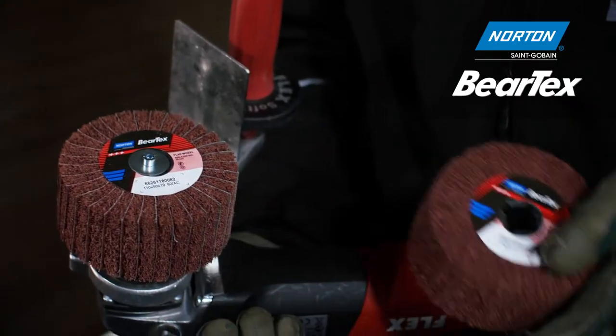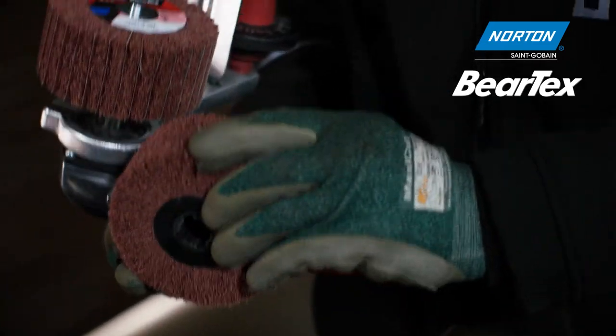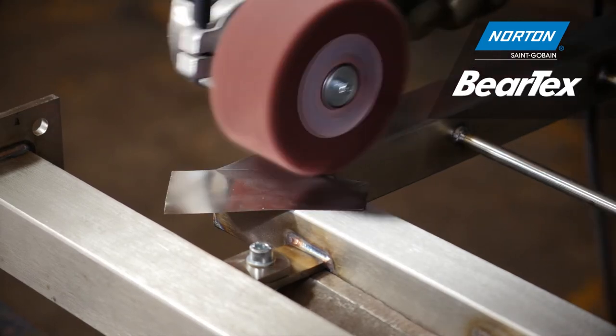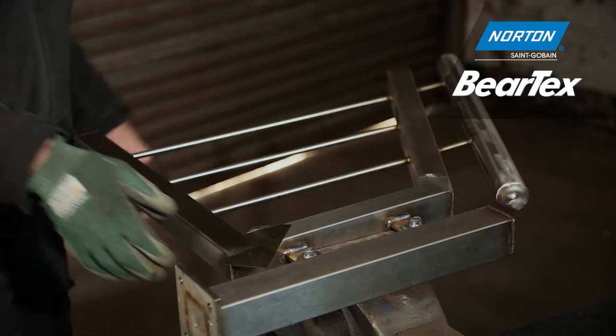The second stage is this wheel here, which is again a coarse grade hand pad material, but it's just non-woven material with no coated abrasives. So even though it's a similar grade product, it's not as aggressive and will give a much better finish.